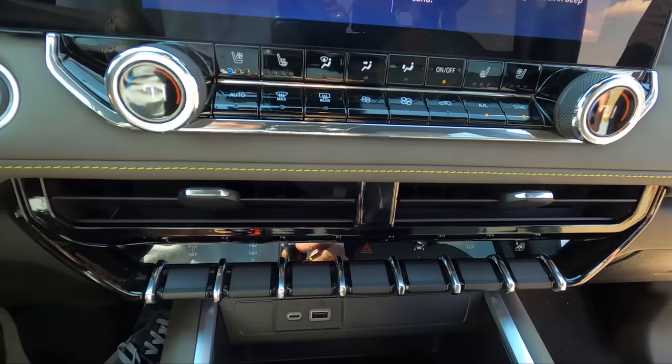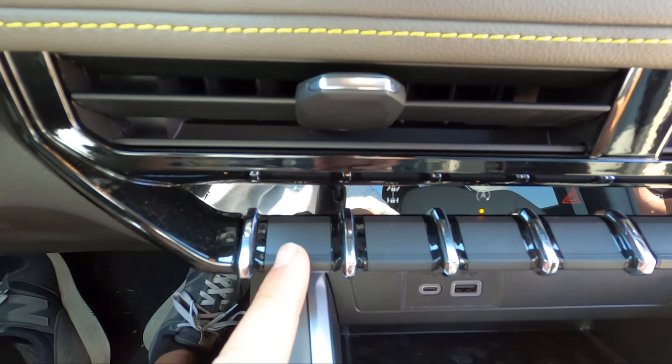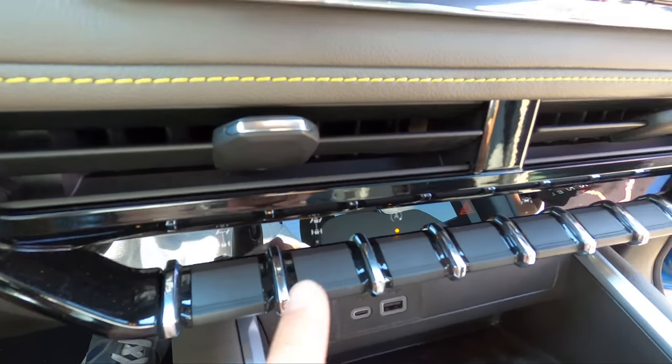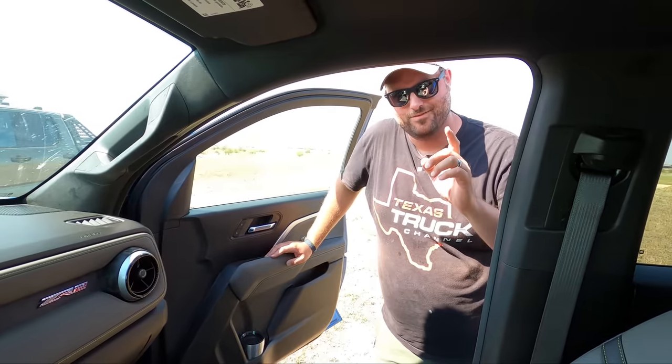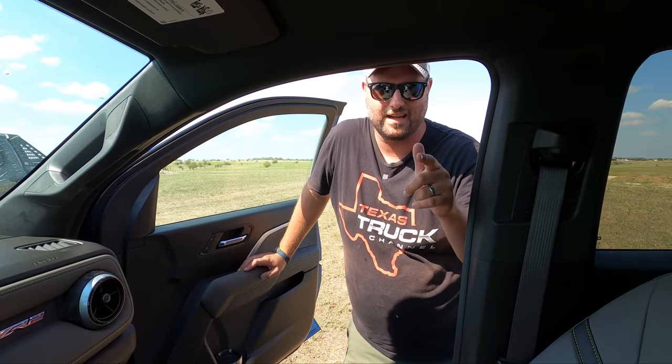Here's probably the best part about the ZR2 — rear locker, front locker. That's all that matters. This is a triple-lock truck — and that's what I mean.